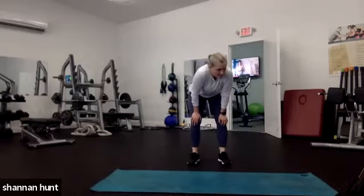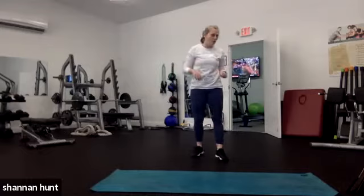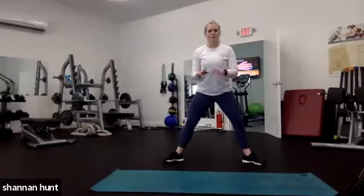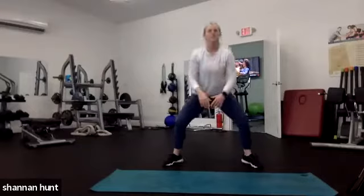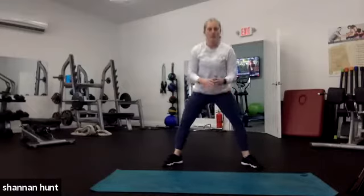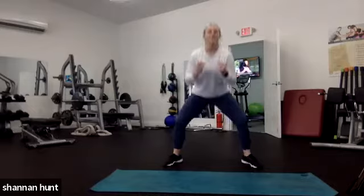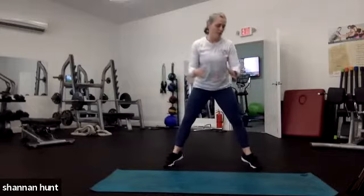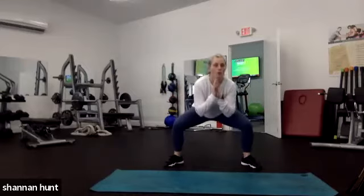20 seconds of rest, then we go back to sumos to the toes again. In 5, 4, 3, 2, 1 — face sumo, two pulses to the toes, or two pulses of the hop. I'm going to stick on the toes. As you know, on today's Friday my body's beat up — I'm a little tired. I'm just going to listen to my body, which is what we should all do. Listen to what it's telling you. If you're sore, rest. If you're hungry, eat. If you're thirsty, drink.